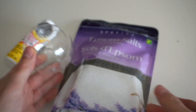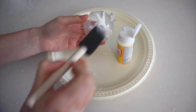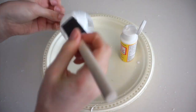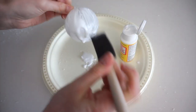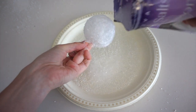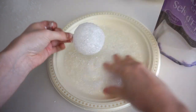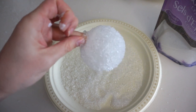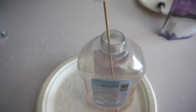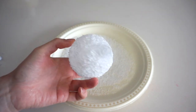For this ornament, I'll be covering it with some Epsom salt. I'll also be using some Mod Podge and a foam brush. The first step is to cover the whole ornament in Mod Podge. I put a skewer in an empty ketchup bottle and I'll rest the ornament right on top to dry. I let this set overnight just to make sure it was totally dry and all the little salt crystals were stuck to the ornament.